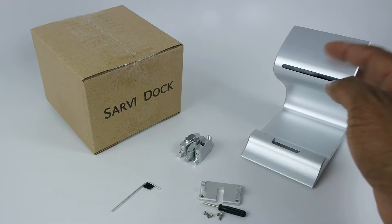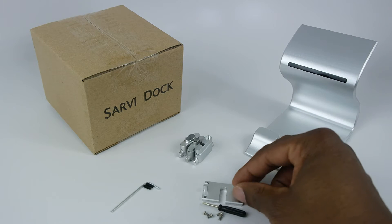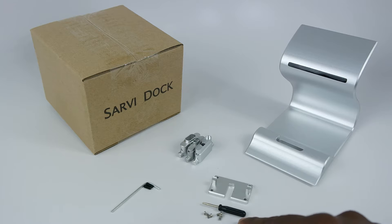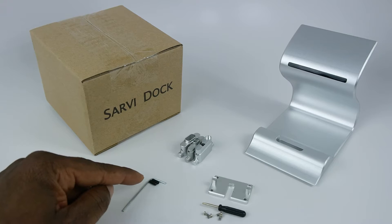Each Savvy Dock set comes with a Savvy Dock, a receiver kit of your choice, the base cover with four screws and a screwdriver, the L-shaped wrench, and two cable tightening screws.